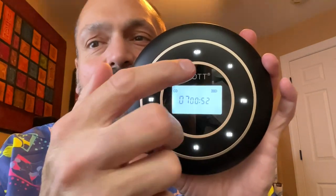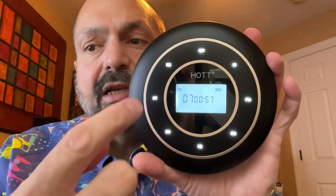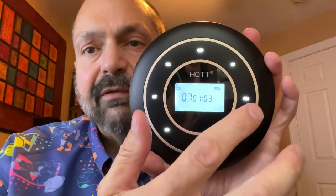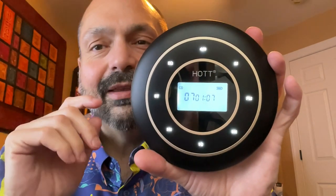We have the power button and stop button up here. We have the equalizer, Bluetooth, play, pause, forward, reverse, FM transmitter, and M. Let's talk about these in turn.